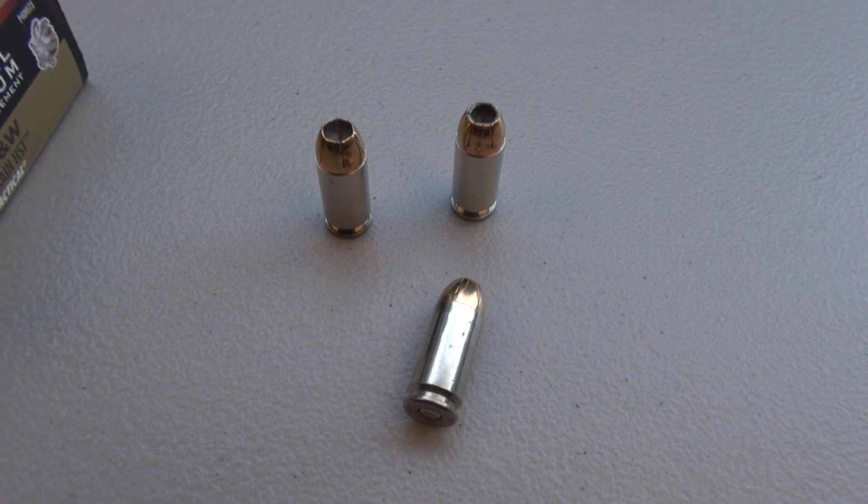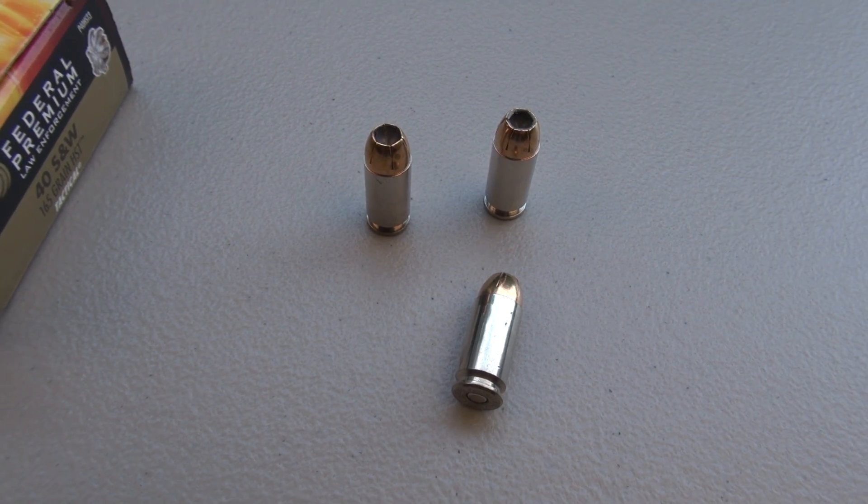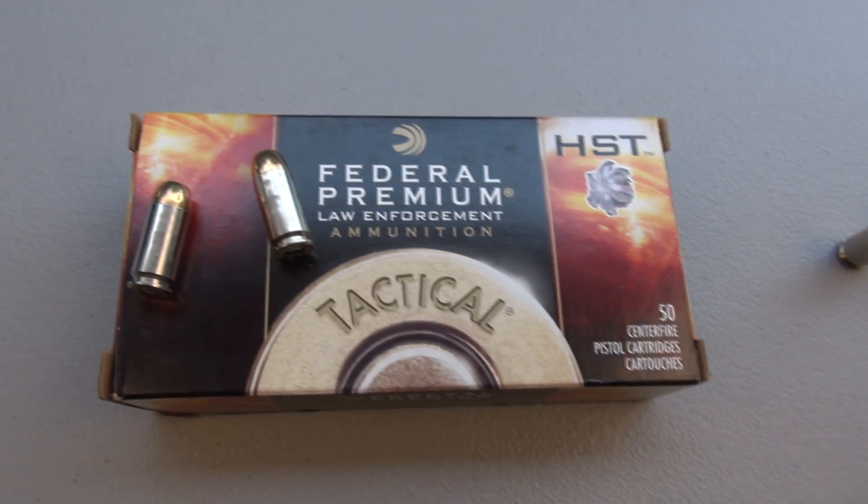Next up is the test shot with the SIM test media calibrated to match the specs of 10% ordnance gelatin and 4 layers of denim, which is an IWBA testing protocol.